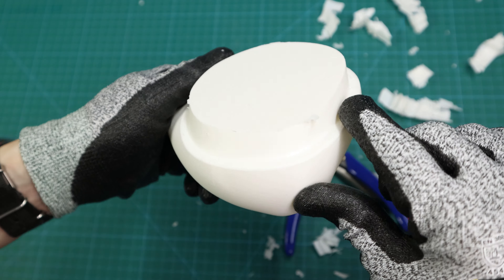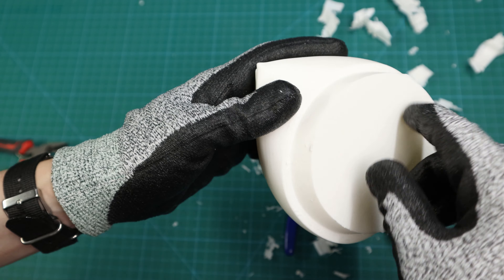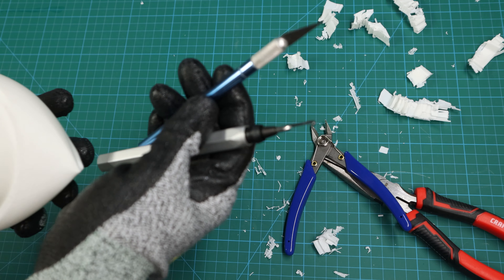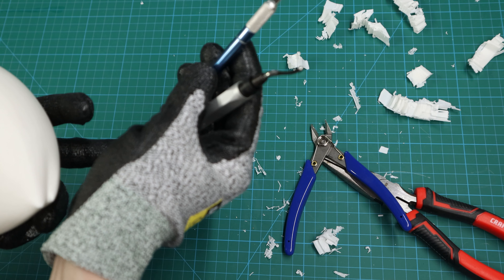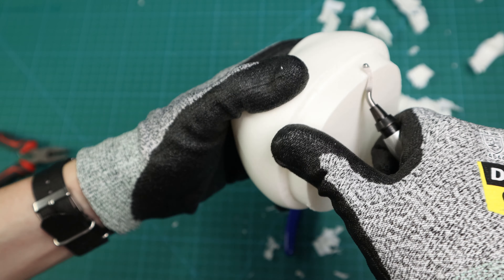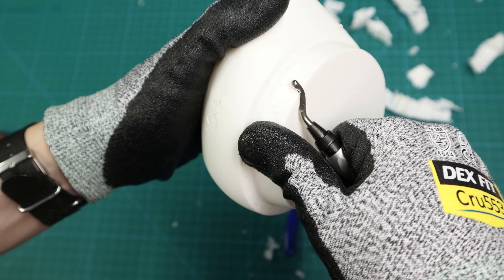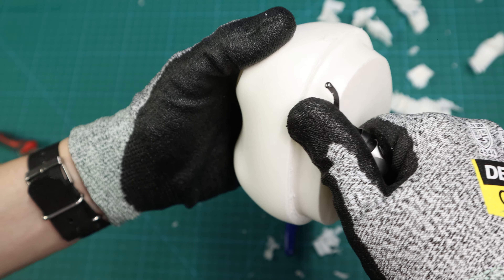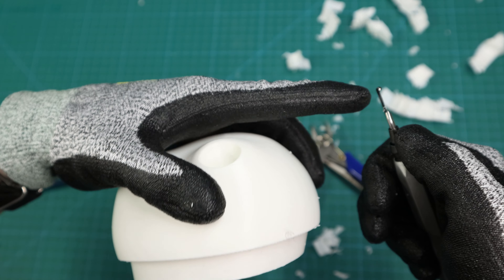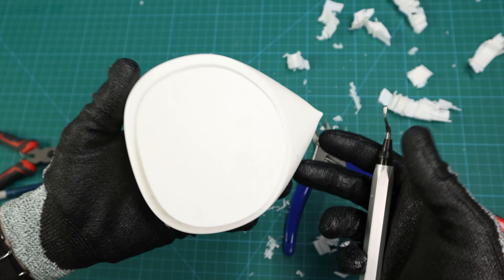There we go — a really nice clean edge. All the support material has come off, but there may be a little brim material still attached at the edges. To clean those off, use either an X-Acto knife or a deburring tool like in the previous method. You can see how nicely the deburring tool just gets rid of those edges — just drag it along the edge of the print. This is also where having your gloves is super important because this edge is very sharp.